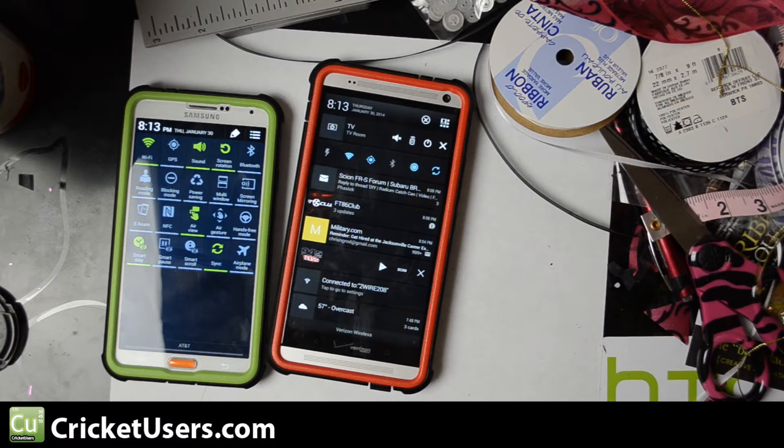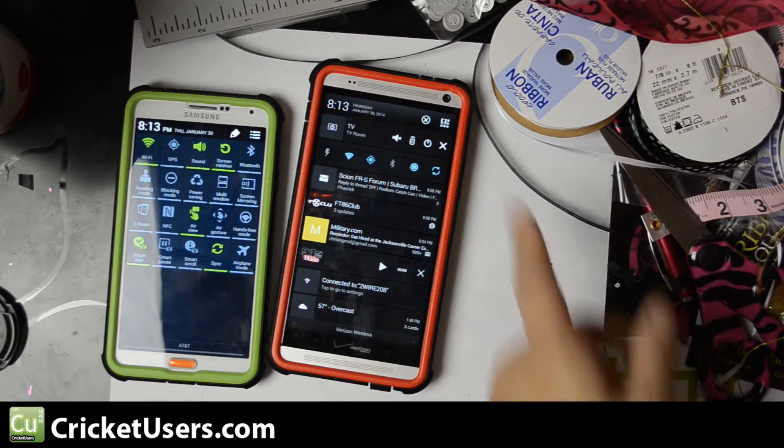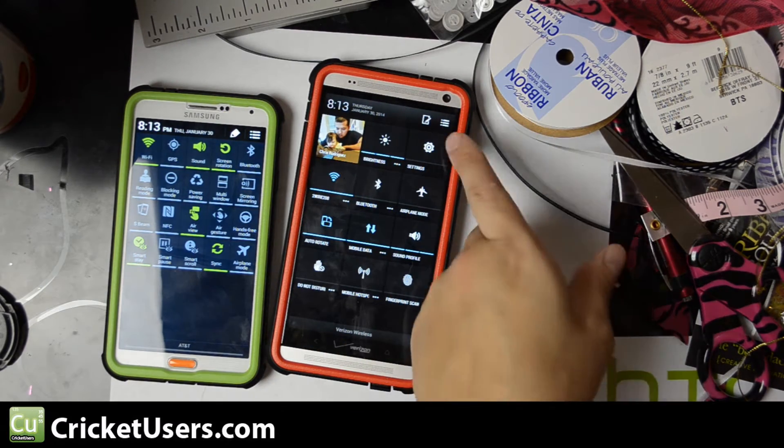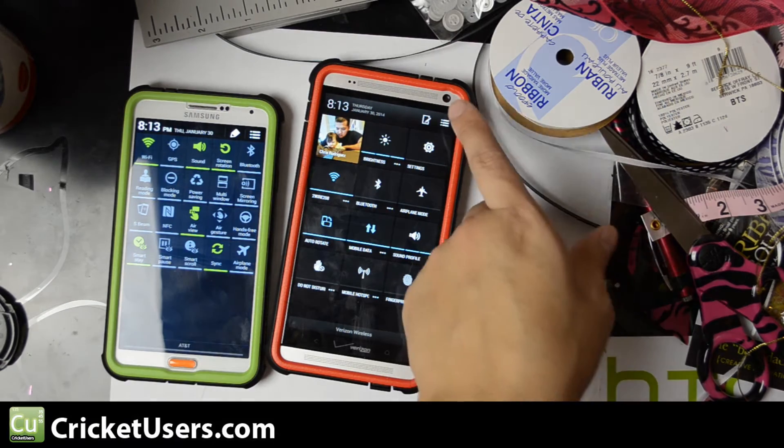By default the HTC One Max and Sense doesn't have it, but if you hit that right there you can see all those toggles, and you can customize them as well.